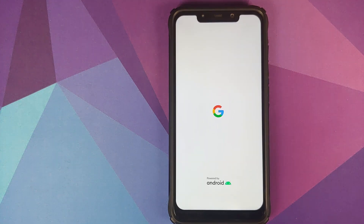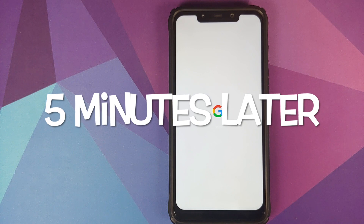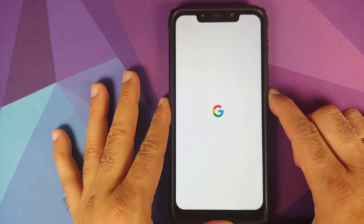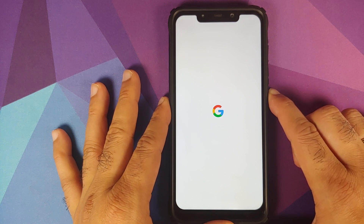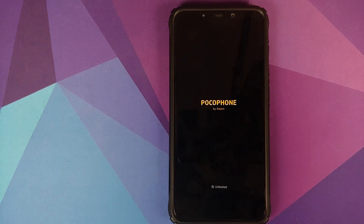If you get a message that no OS is installed and asking if you're sure you want to reboot, swipe to reboot. And there it is — we have the Google boot animation on our POCO F1, which means we are booting into Android 11 Developer Preview 2 port from the Pixel 4 XL. The first boot may take some time, so be patient. It looks like our device is stuck on the boot animation, so we're going to try a force reboot — just press and hold the Power button to forcefully reboot the device.